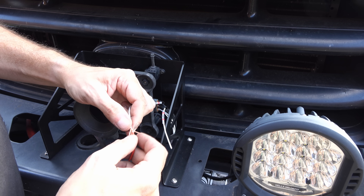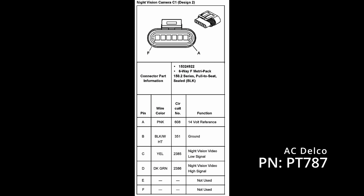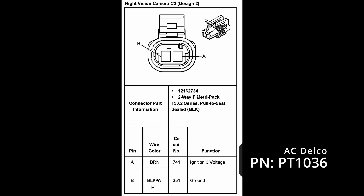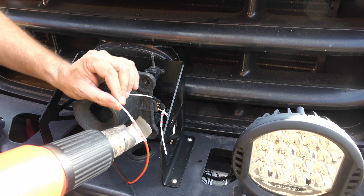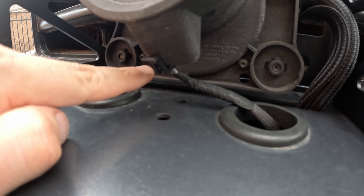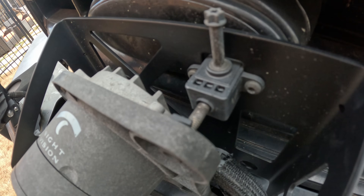Wiring the camera is super simple. There are only two connectors. The main connector has the power, ground, and the high-low video signal wires for the camera. The other connector carries power and ground for the lens heating element. The electrical connector for the lens heater is installed underneath the camera, while the connector for camera power and video output is on the side.